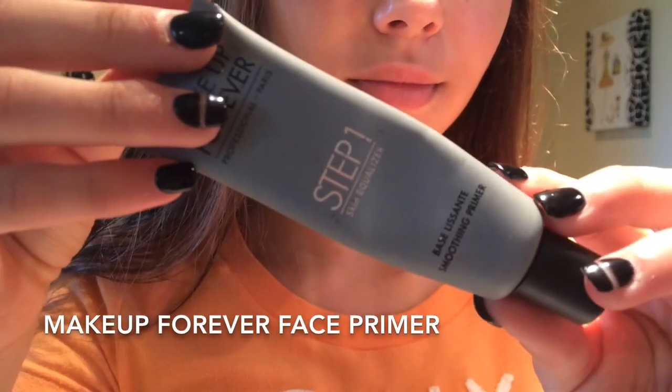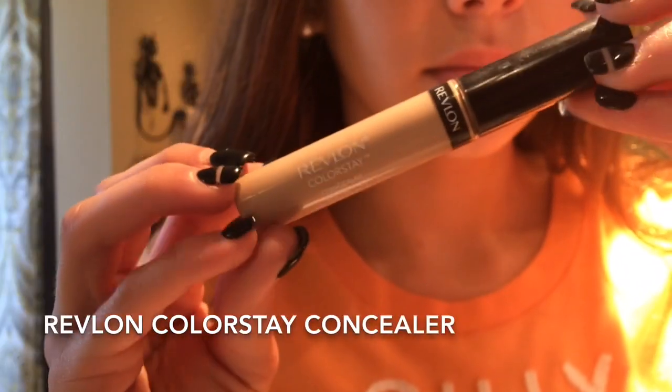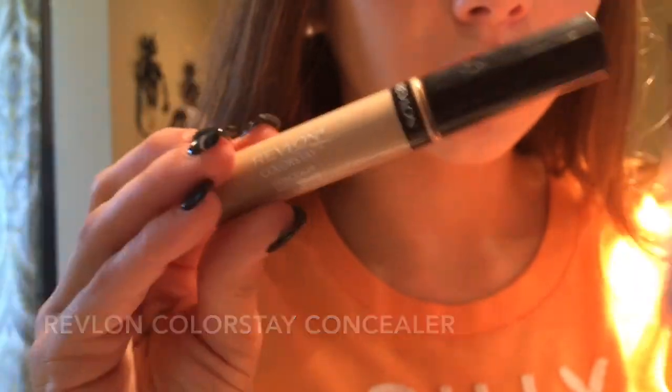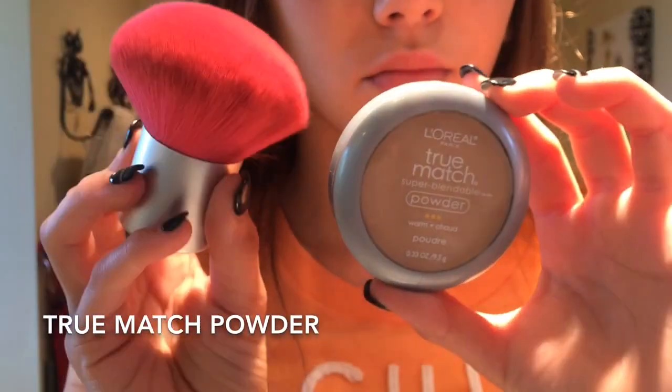Starting with makeup on a fresh face, the first thing I'm doing is applying a primer. For foundation, I like a lighter one, so I'm using this one by L'Oreal and blending that in with my hands. Next, I'm using concealer on any blemishes, and also in a triangle shape under my eyes to brighten them. I'm then setting all of that with a matte powder, applying that all over my face.